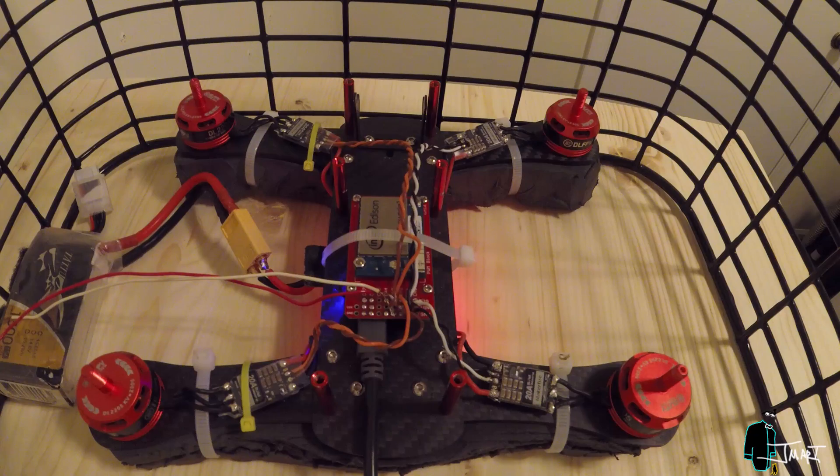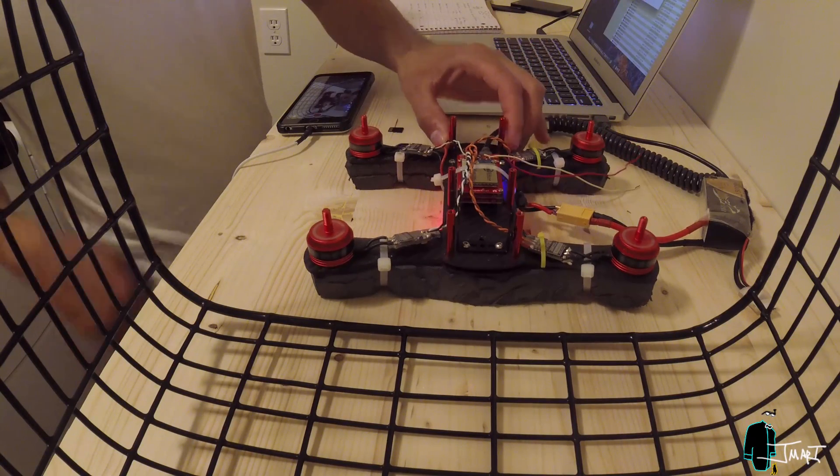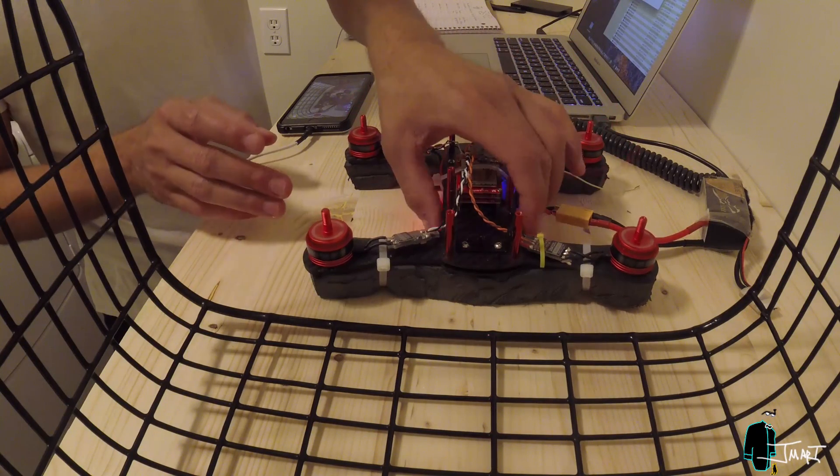I attempt to combine the code for the 9 degrees of freedom block and PWM block to adjust the pulse width of specific motors based on the angle of the drone, for both the pitch and roll.